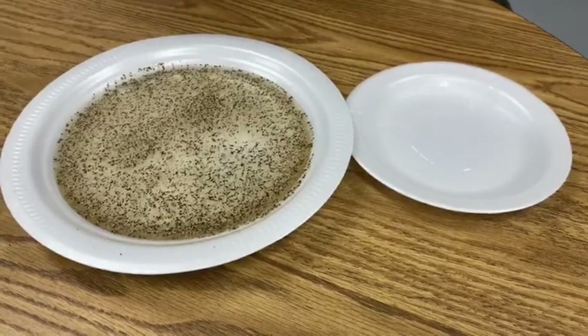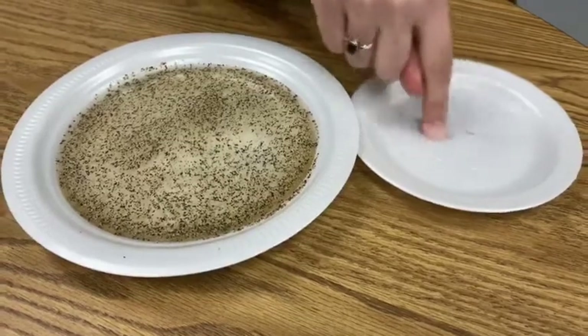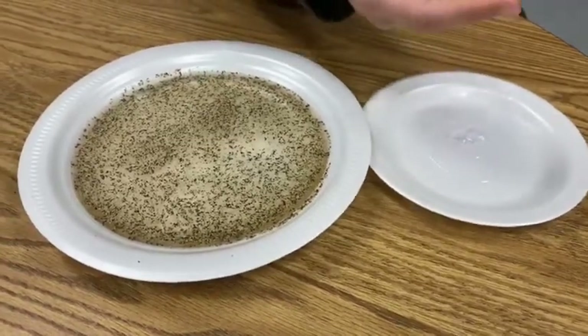This is why it's important to wash your hands. Now what we're going to do is place our hand in some soap, twirl it around, and make sure it's on there really well.